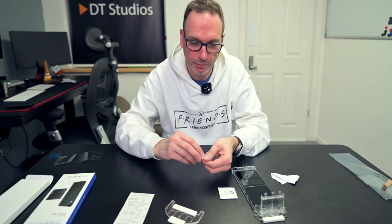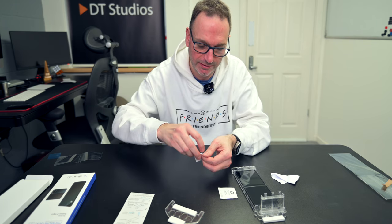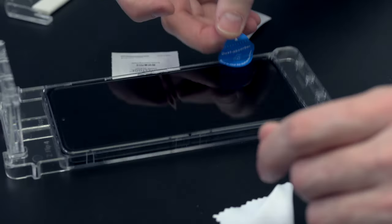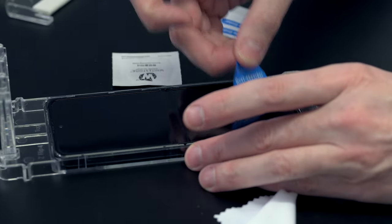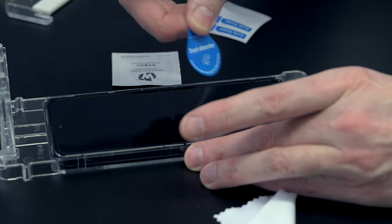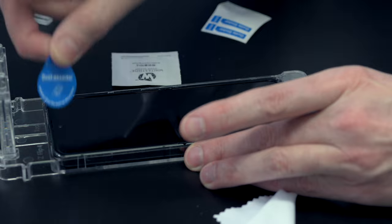We do have some dust absorbent stickers here which is great. I am going to use that because we do have dust on there at the moment, and that's really going to annoy me if we get that.